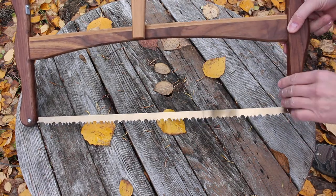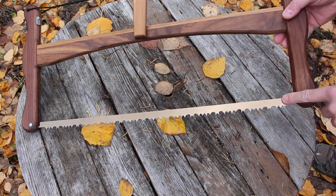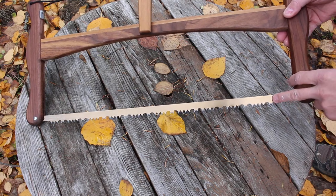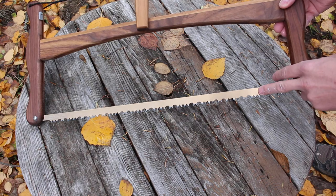The nice thing about these as well: you can use them one-handed or two-handed. They're very effective and they come with a very nice quality Swedish hardened tipped multi-use blade, which is good for dry wood and definitely good for green wood as well.